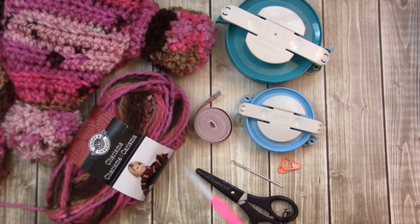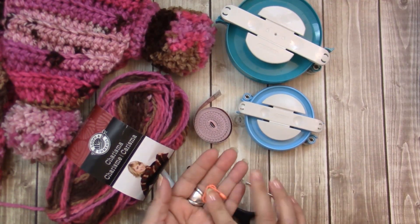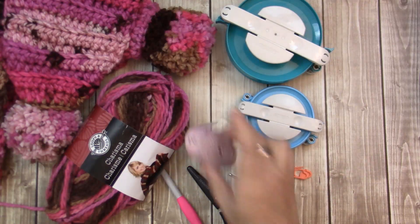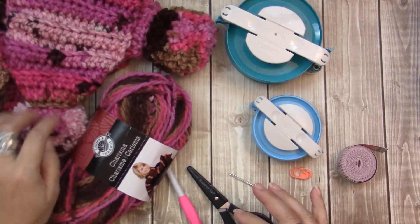I'm going to be using a size L, eight millimeter hook. I crochet tight. You'll also want a pair of scissors, a yarn needle, and if you are a beginner you may want a stitch marker — a couple of those might come in handy — measuring tape, and a pom-pom maker. This is the one I used for this scarf.